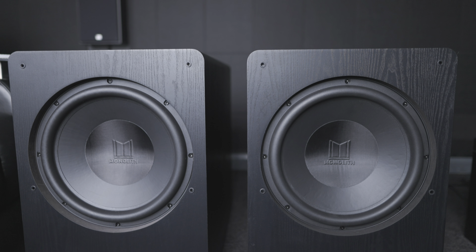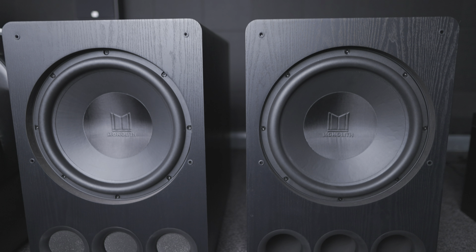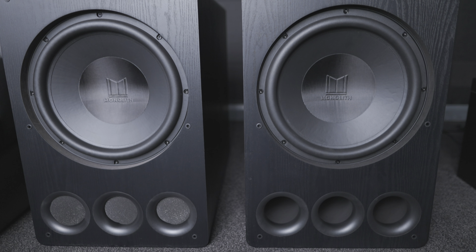Hey everyone and welcome to another home theatre update. In this video we're going to be going over the replacement Monolith sub and some of the other little improvements within the room that I was working on in previous videos. I think we've got to the stage where this room is pretty much done for now.